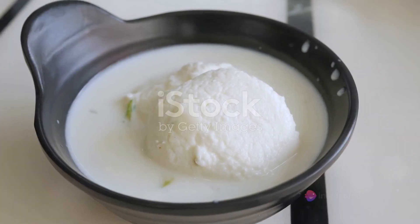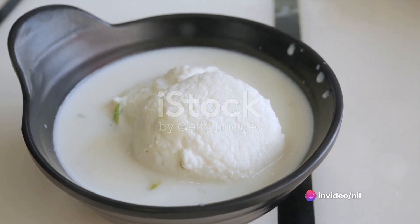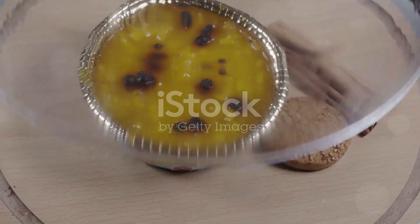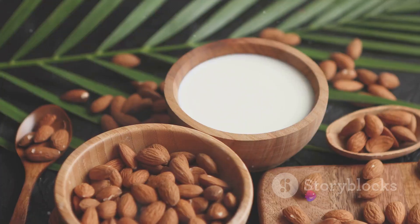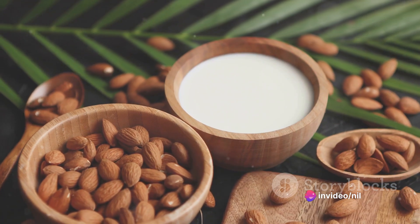First things first, gather your ingredients. For the Rasgullas, you'll need two cups of full cream milk, two tablespoons of lemon juice, and a cup of sugar. For the Rabri, assemble half a litre of full cream milk, a quarter cup of sugar, a pinch of saffron, and a half teaspoon of cardamom powder. Finally, for garnishing, have a handful of chopped almonds and pistachios at the ready.